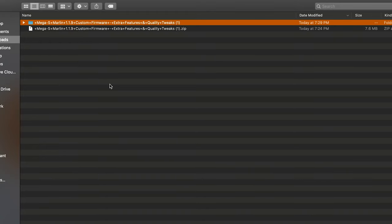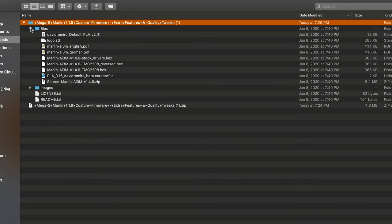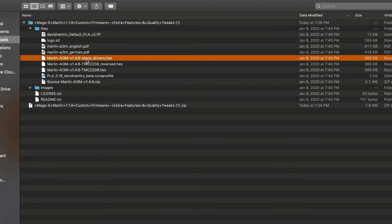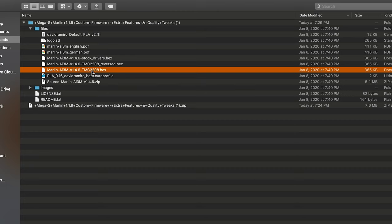To start, go to the Thingiverse link in the description to download the hex files for the firmware. The files folder will contain three different versions of the hex file: one for users that haven't touched anything on their printer yet, meaning they still have the stock stepper motor drivers installed; one for people that have swapped out the stepper motor drivers while still on the original firmware, which required you to flip the direction of the motor connectors; and the last one is for people that have swapped the stepper motor drivers but didn't flip the direction of the motor connectors yet.